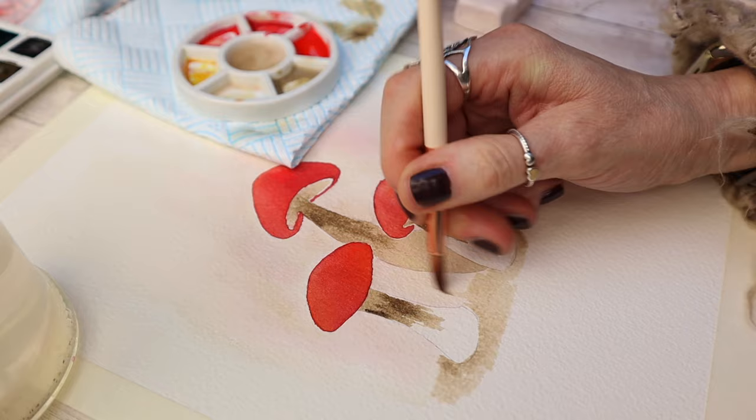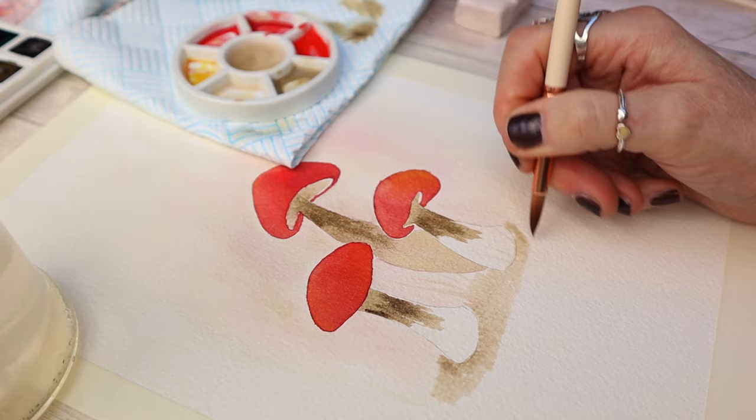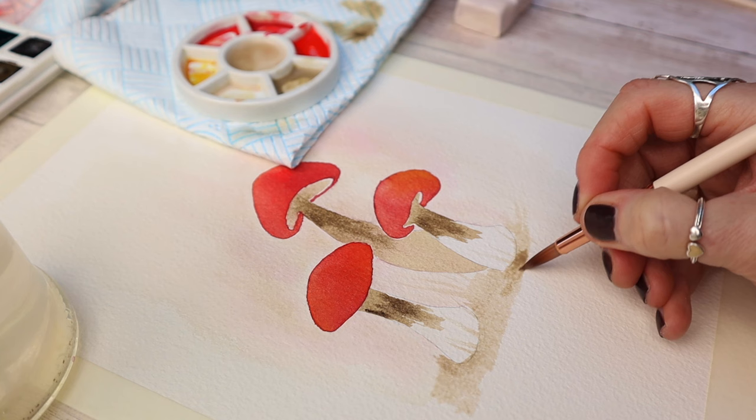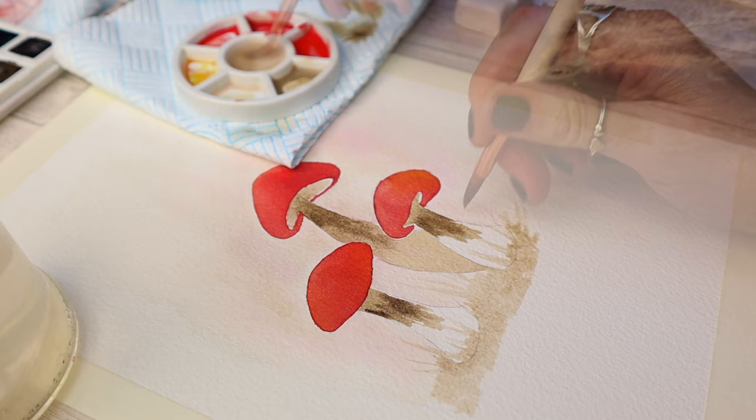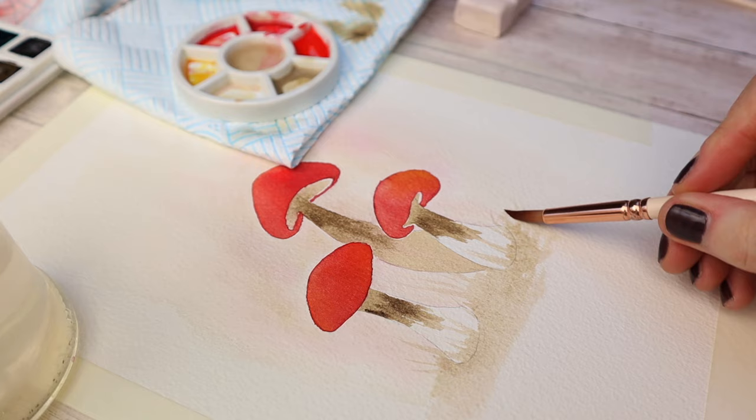Here I'm adding a watered-down version of that buff titanium mix and just flicking my brush to give the illusion of reeds or grass at the bottom of the mushrooms. I wanted to keep the color palette consistent throughout, so I'm using these colors watered down to add texture, and using lots of water to blur the mix into the watercolor paper to give it a nice soft edge.